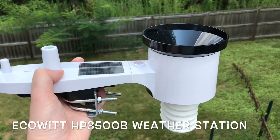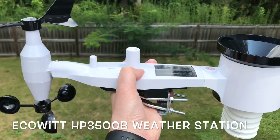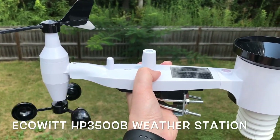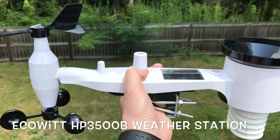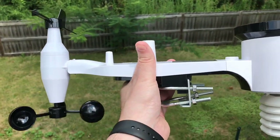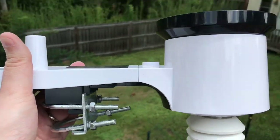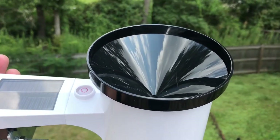Hello everyone, we're going to be installing a new weather station today. This is an EcoWitt 5-in-1 weather station. I really like the design — it is an all-in-one mount. You can see the U-bolts right here on the bottom that you will use to secure it to a pole, and this is the rain gauge right here at the top.